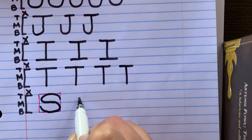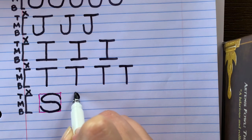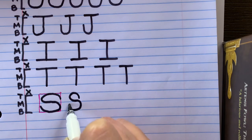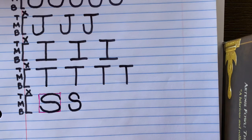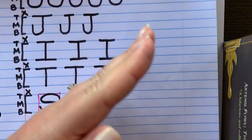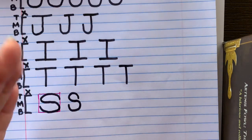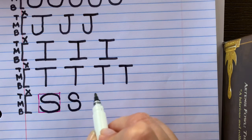Here we go — start between the middle line and the top line, curve up to the top, curve back down to touch the middle line, curve around again to touch the bottom line, and curve up. That is a much better S! When you think about the letter S, think about the word 'sock' — sock begins with the S sound. Take your hand and move it like a snake to practice the S sound — that is the sound we'll make as we write the capital letter S.